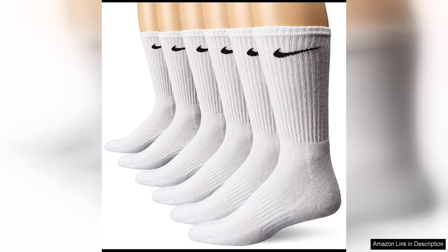The Nike Performance Cushion Crew Socks with Band are a must-have for anyone looking for a comfortable and supportive pair of socks for their active lifestyle. Made with a blend of cotton, polyester, nylon, and spandex, these socks are designed to keep your feet dry and comfortable during even the most intense workouts.